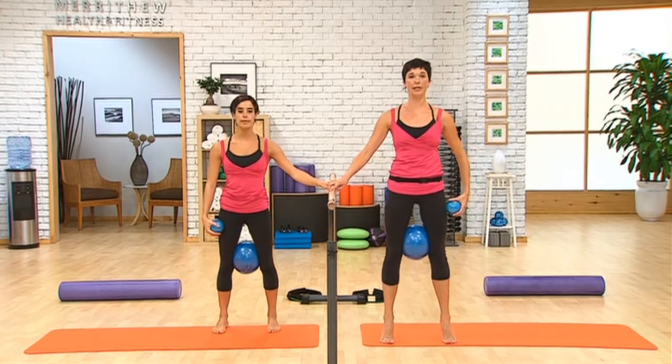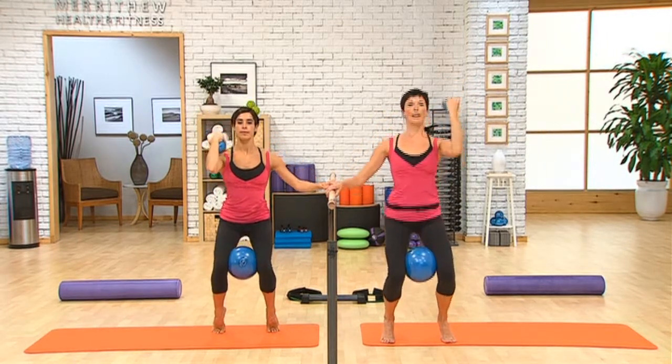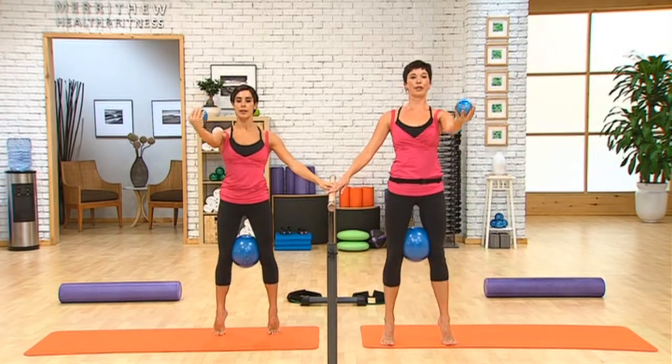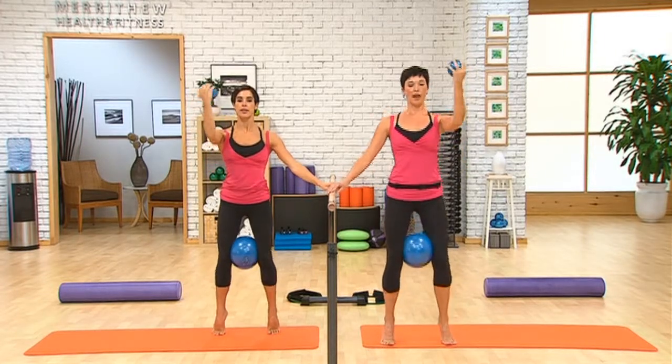Now we're going to maintain the heels lifted — high half toe. Arm is reaching out in front. As you bend the knees, we'll do a bicep curl. And then exhale and extend back up. Inhale, down. And reach. Keeping the arm at pretty much the same height as you're bending and extending that elbow.